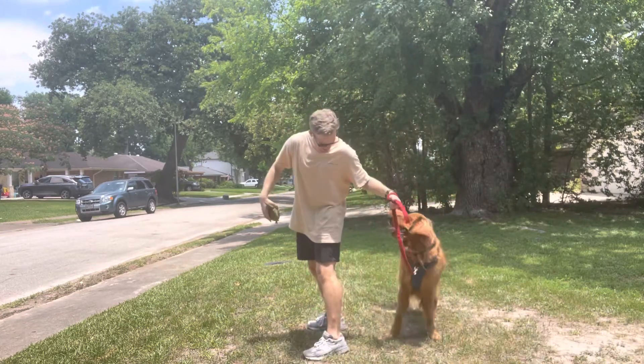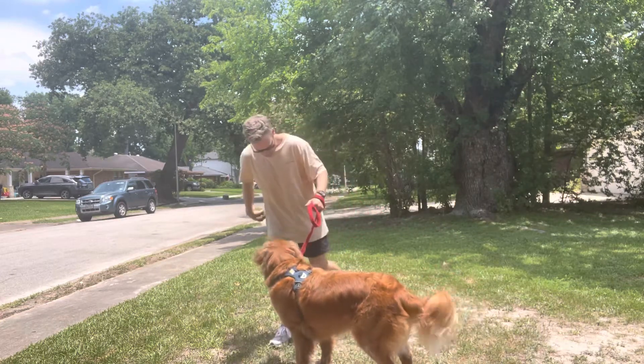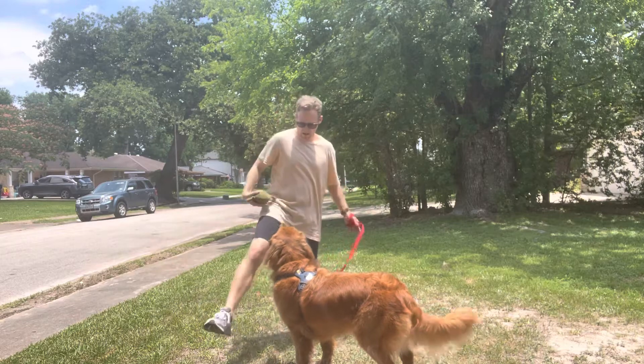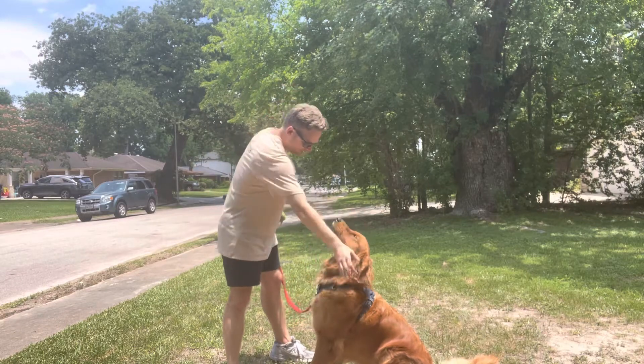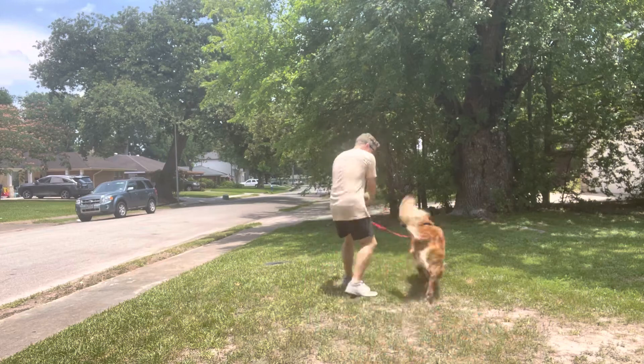I use my left foot to make sure he can't cross behind me, and my right means he doesn't cross that way either. It could be your right foot, but I always use my left. Get that skeeter away from your eyeball — I got your back, bud. Break.